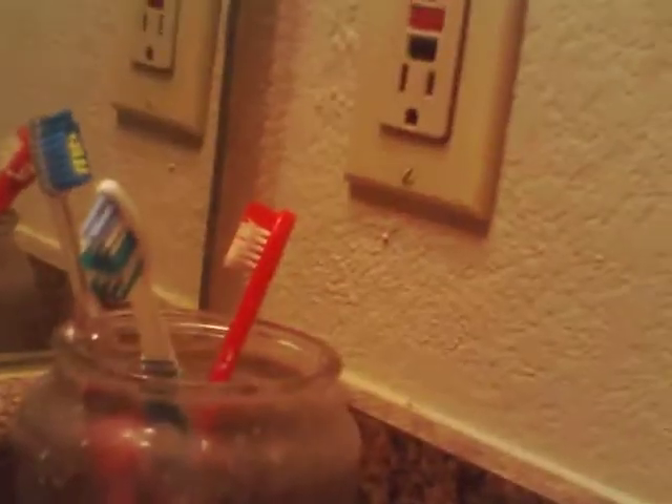Hairbrush, toothpaste, toothbrushes, soap, some more soap and another soap - and a club that we used to have for Ashland City.